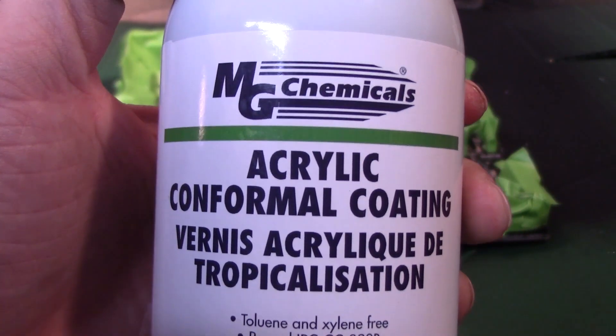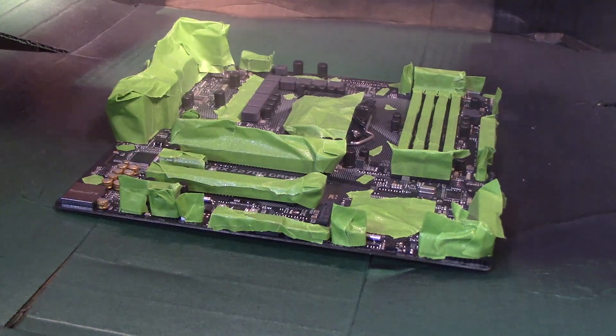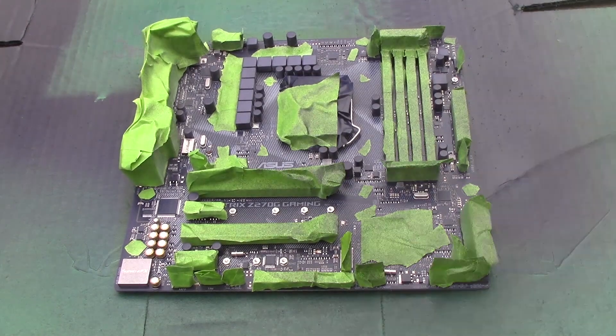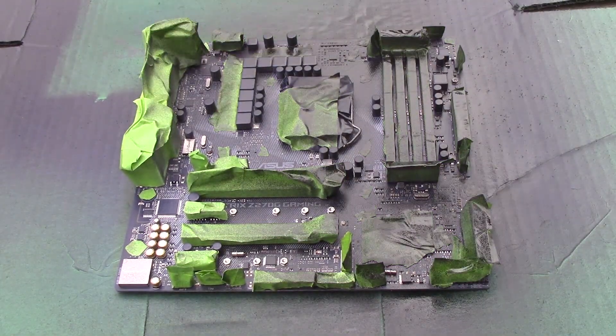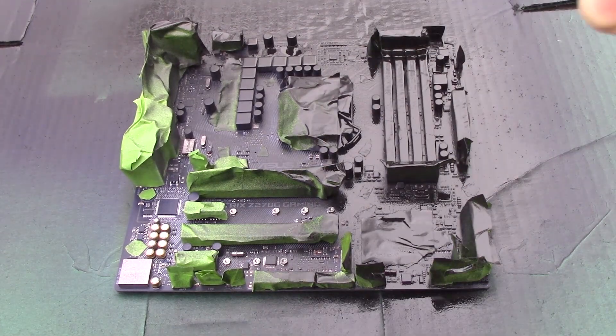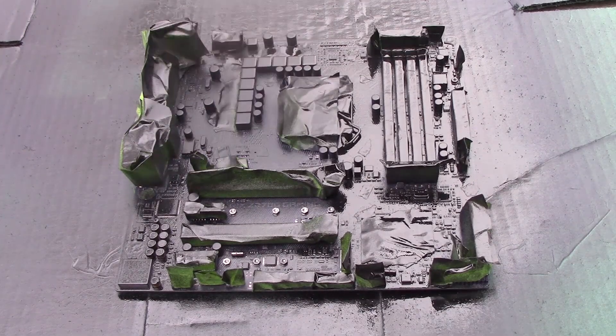Again, if you want to see everything that I do to paint motherboards you can check the video in the description, but briefly, all I do is cover the entire motherboard in conformal coating — an acrylic conformal coating that makes a protective layer over the motherboard. Of course you have to cover all of the slots first with some masking. I use painter's tape — green frog tape specifically — and then you wait like a day or so and then you spray paint with enamel paint, which is very important because it's heat resistant and does not have any conductive properties.